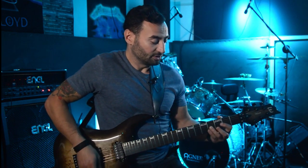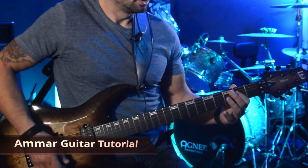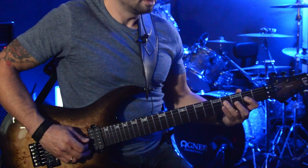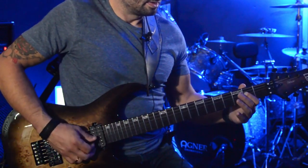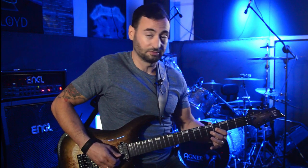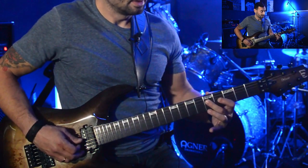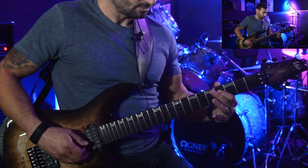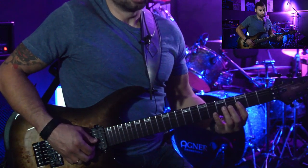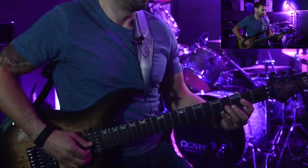The first pattern is 4, 2 on G, then on D 4, 2 - so I'm using ring and index on G, then ring and index on D. Then I will go with my middle finger to G on the fifth fret, then fourth fret G, then I will go to D with middle finger on the fifth fret, then to the fourth fret D. So 5, 4, 5, 4.